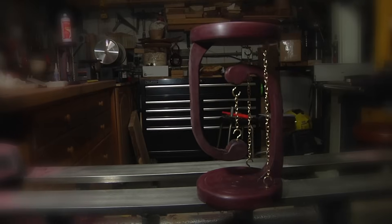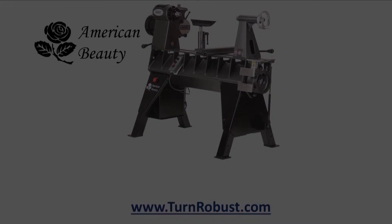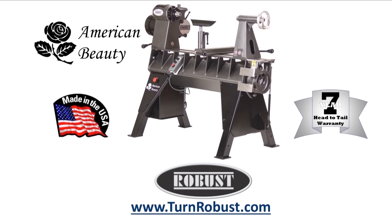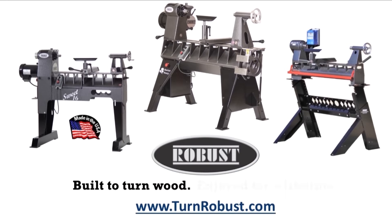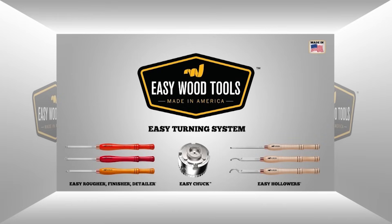Until the next time on Woodturning, keep turning. Tim's American Beauty was made by Robust Tools, America's premier lathe manufacturer. Robust — built to turn wood, enjoyed for a lifetime. Easy Wood Tools: best in class carbide woodturning tools.